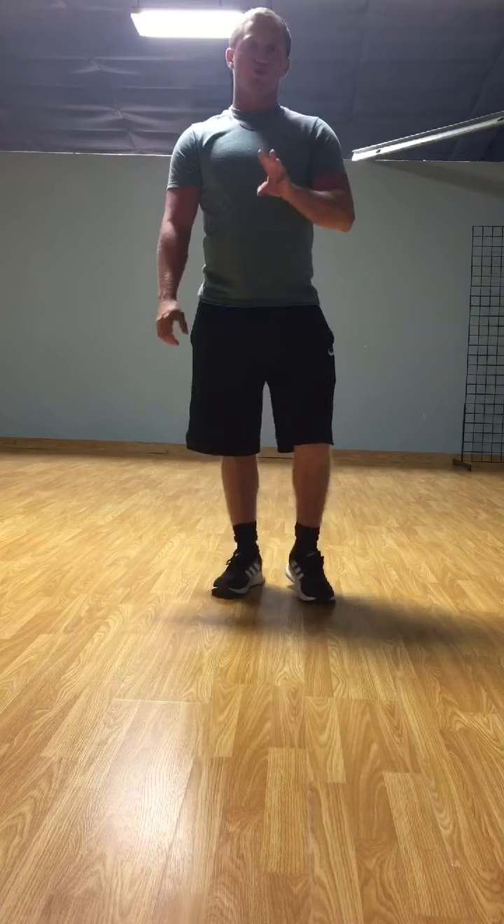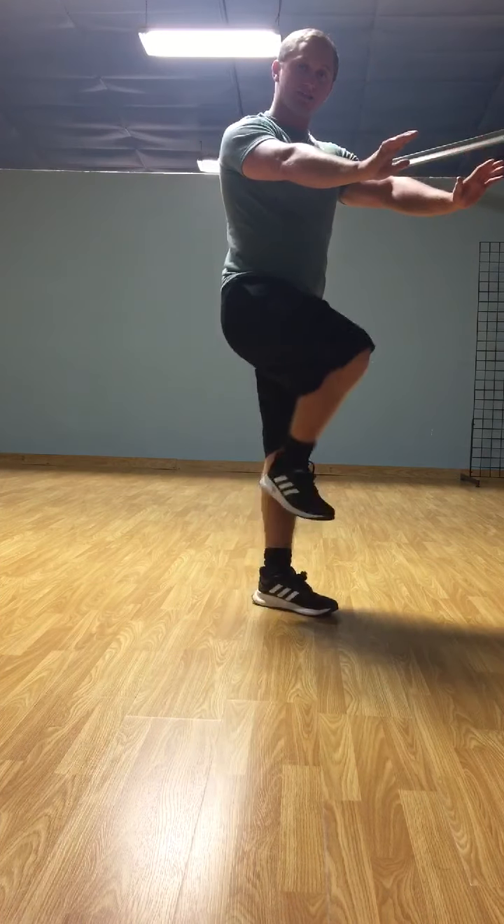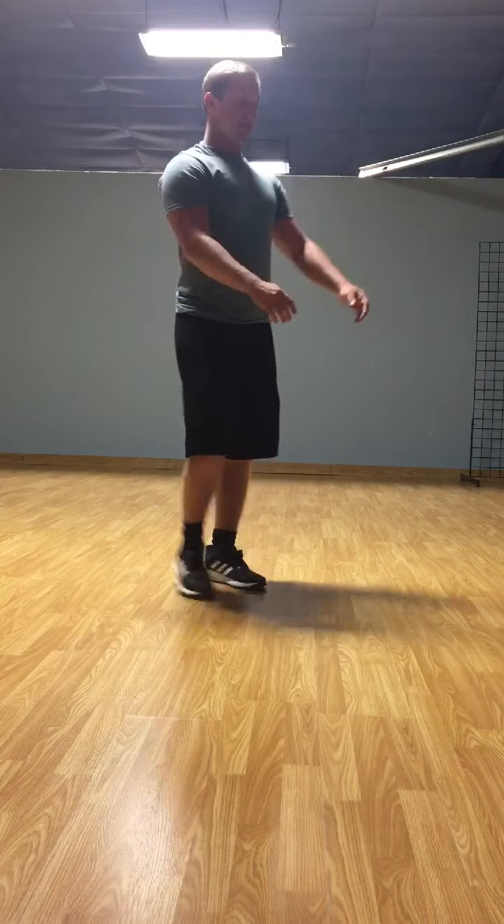Now for your next exercise, you'll be doing mountain climbers. For them, you'll be in a push-up position and you'll bring your right leg to your chest and your left leg just like this.